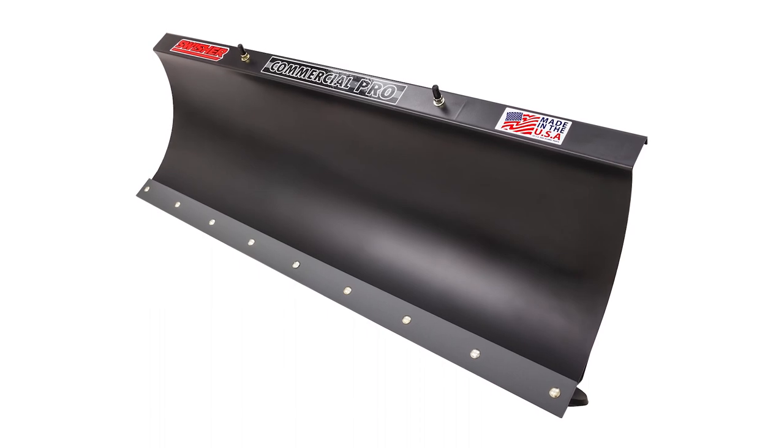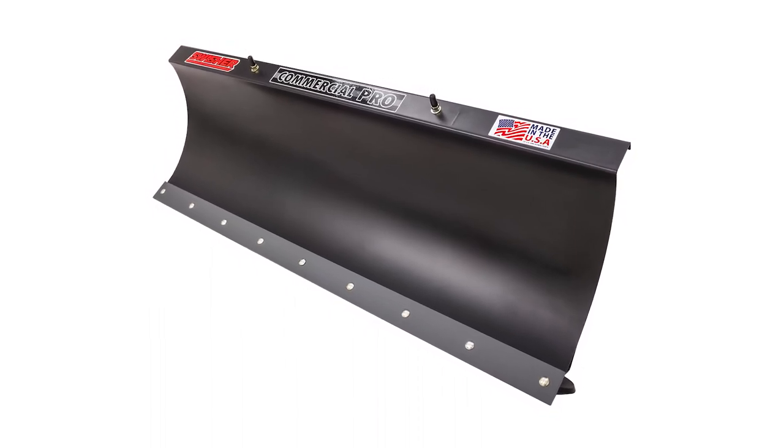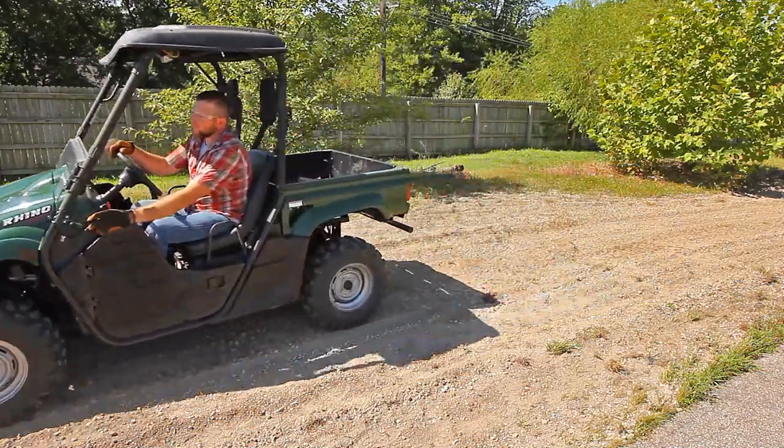Swisher Commercial Pro heavy duty 50 and 62 inch plow blades make quick work of your toughest plow needs. Each plow comes with a Commercial Pro universal mount kit to turn your ATV or UTV into a working machine.